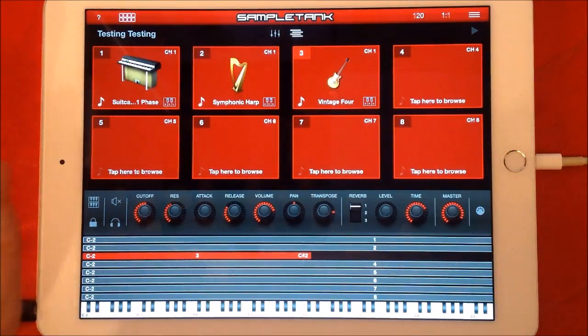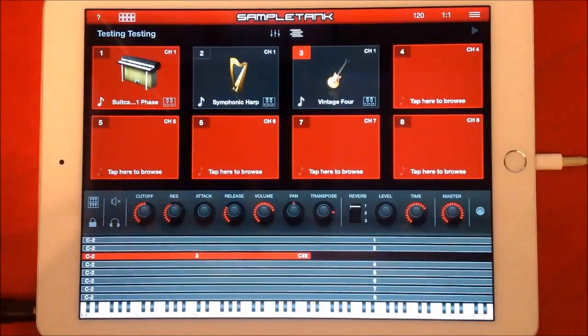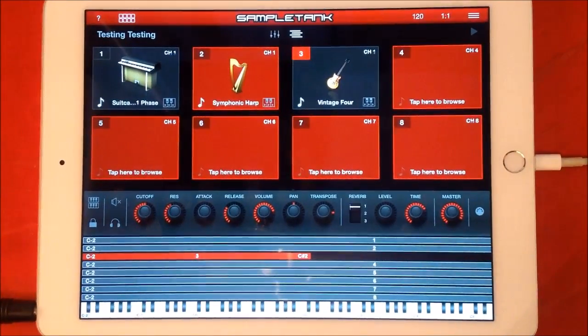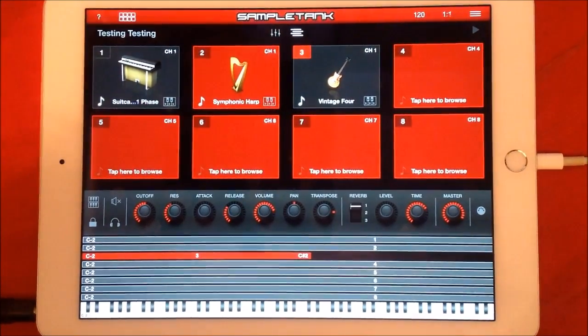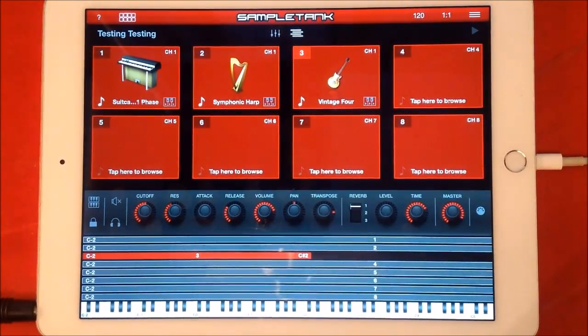Now say for instance you've set up a gig and you've got eight tracks. If you just tap the actual box it will mute it, so all you'll hear is your Rhodes. Or say one of the songs just wanted the harp — you can tap that. The multi will remember the grayed-out state, so if a song started with just harp you can bring it back in, then add back in your other sounds.